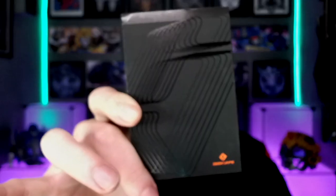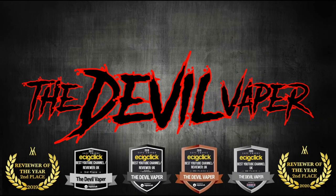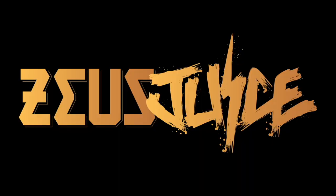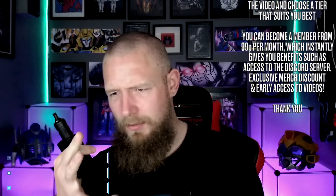Hello fellow vapers and welcome to the Dell Vapor Vape Reviews. It's time to review the Geek Vape Z MTL Tank. It's around about 22mm in diameter, comes in 6 different colours, has 2ml of capacity, and it comes with the new A series coil. You get a 0.8 ohm and a 1.2 ohm coil with this.